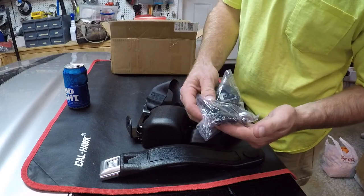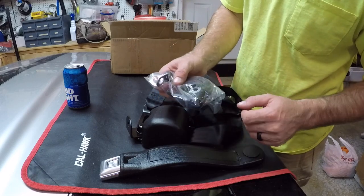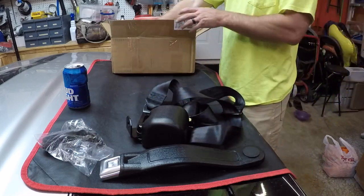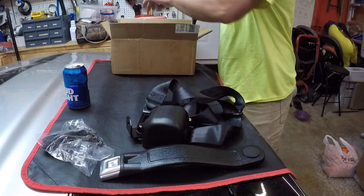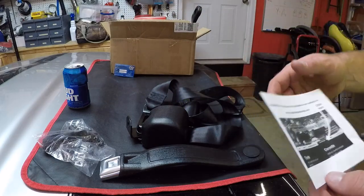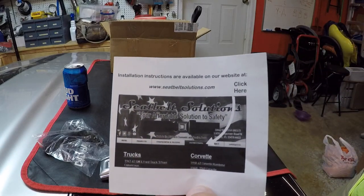Included hardware — I'm sure it's all the right grade and stuff. It's got a cover for the shoulder belt part. The instructions are on the website.